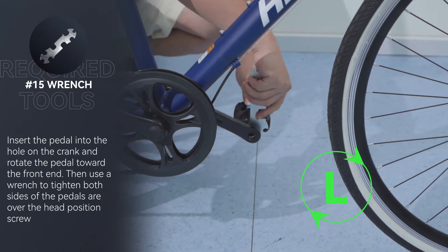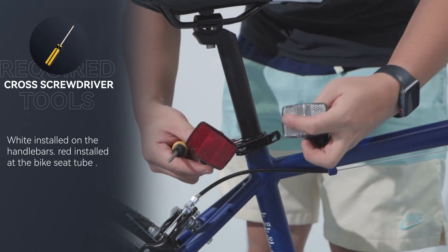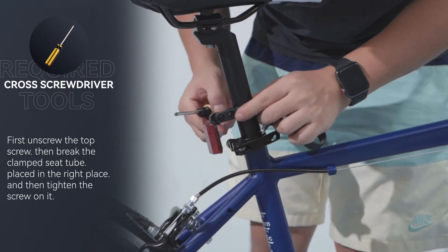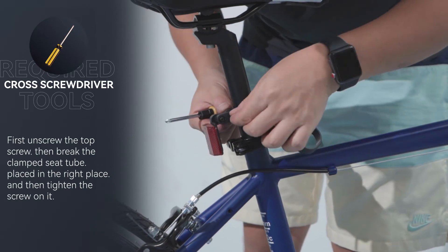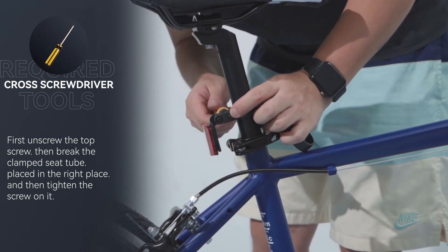Step 5: Install the reflectors. The white reflector is installed on the handlebars and the red one is installed at the bike seat tube. First unscrew the top screw, then open the clamp, place it in the right position on the seat tube, and tighten the screw.